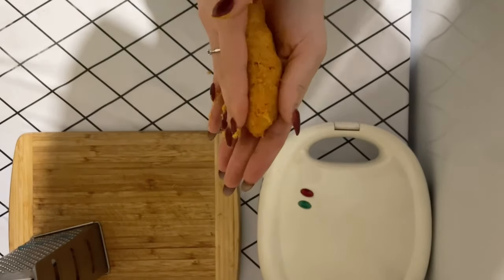Hi, today we will prepare a light and healthy salad. First you need to cut the cucumber and put it on a plate. The next ingredient is radish — do the same with it.